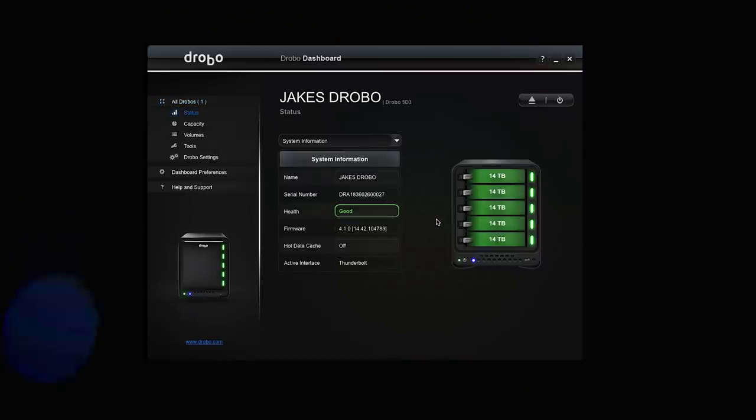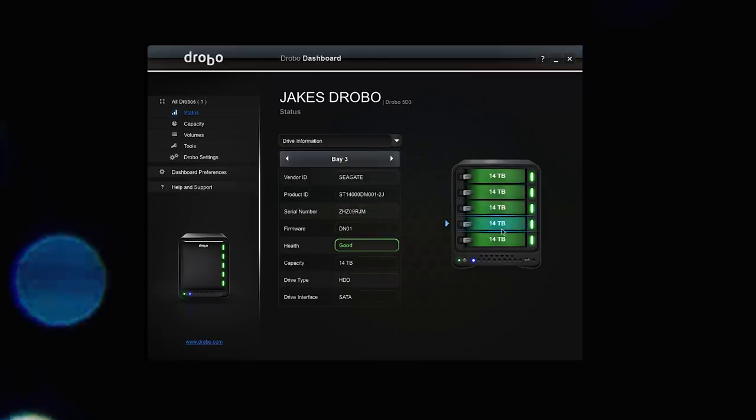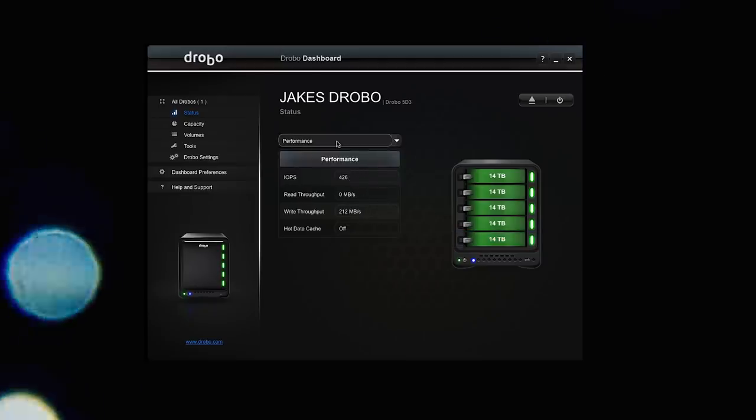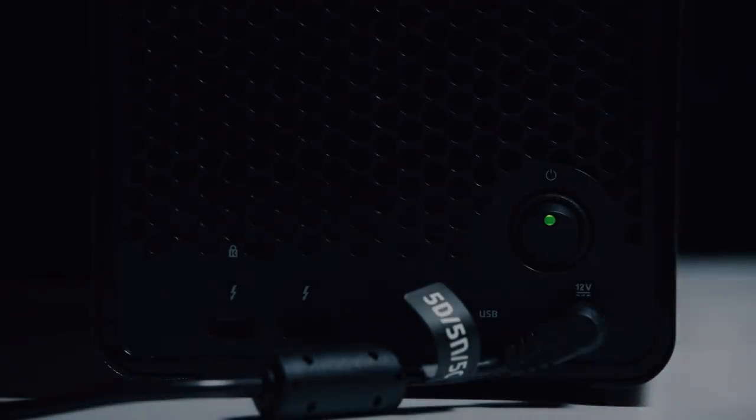A little bit about the Drobo 5D3 — it's extremely simple to set up and manage data. Right away I hooked it up to my computer and the dashboard for the Drobo 5D3 is super clean, simple, and easy to use. You can clearly see all the functionality — all the readouts of the drive type, how much space is left, a pie chart — it's just really clean, simple, and easy to use.